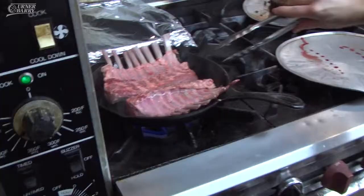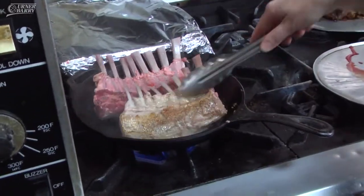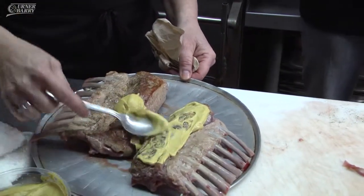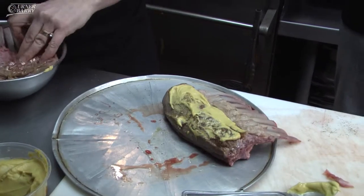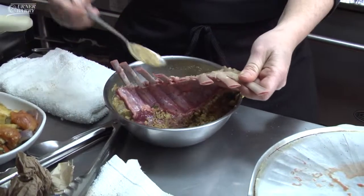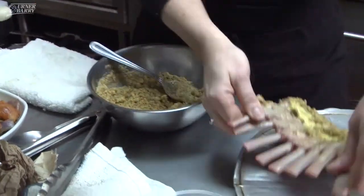How long will you let these sear? About three to four minutes — that way you'll get a nice sear on there. Then you're just going to brush the Dijon on and cover it in breadcrumbs, just pat it on there a little bit.